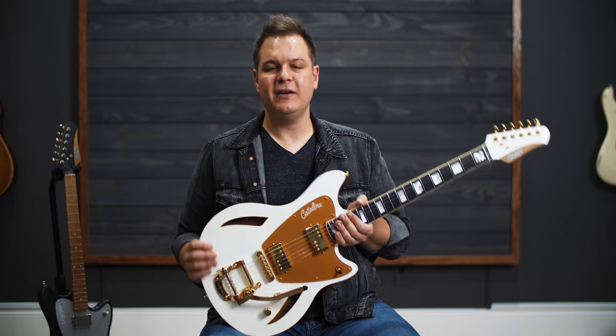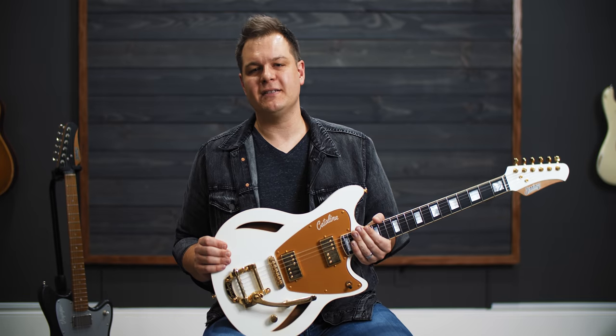Again, a three-way switch, volume and tone as well. This thing just sounds awesome.